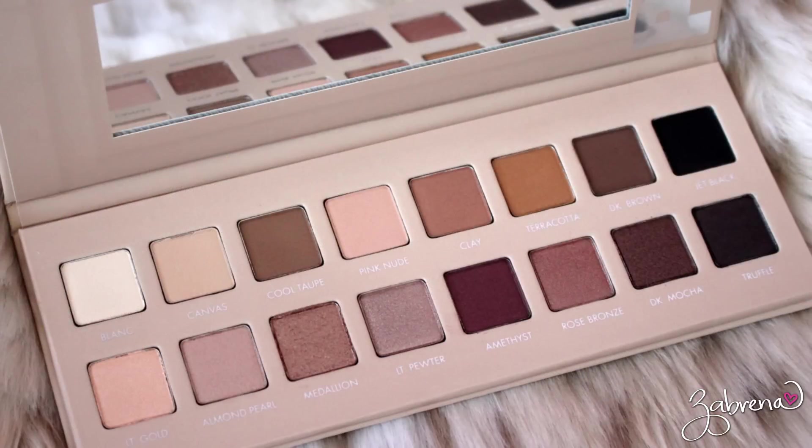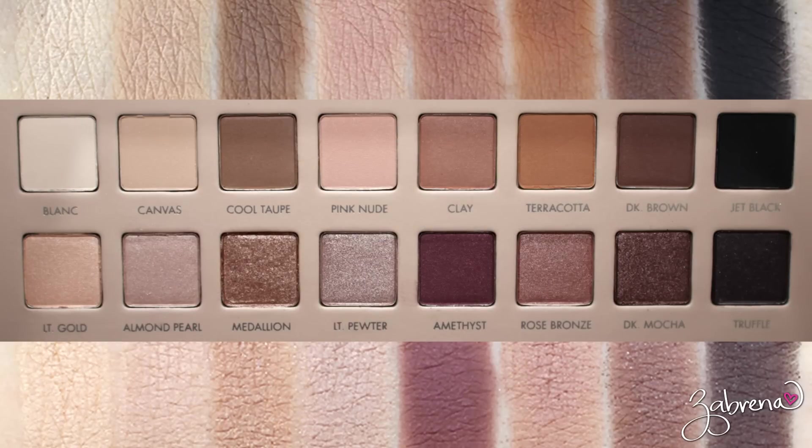First off, there are 16 eyeshadows in this palette — and yes, I'm right this time. If you caught the Anastasia Modern Renaissance palette review that I did, then you caught the inside joke there. I accidentally said there were 16 when there were really 14. But there are actually 16 eyeshadows in the Lorac Pro 3. The top row has eight matte finish eyeshadows and the bottom row has eight shimmer finish eyeshadows — exact layout as the Lorac Pro 1 and 2 palettes.